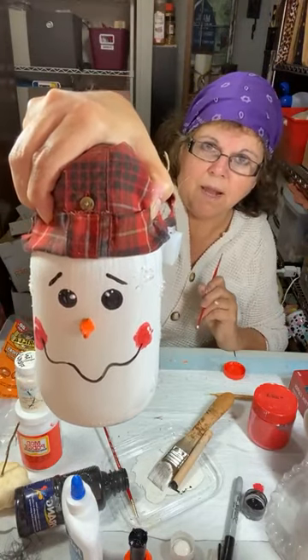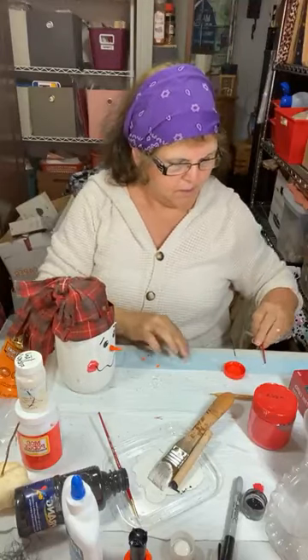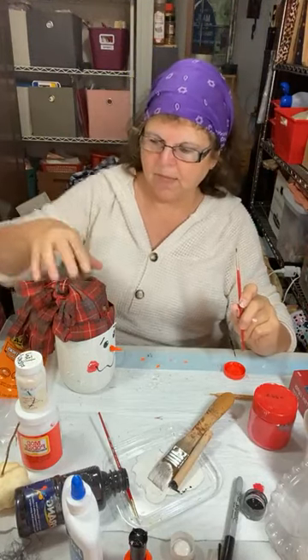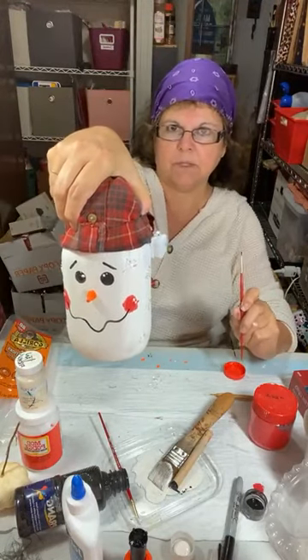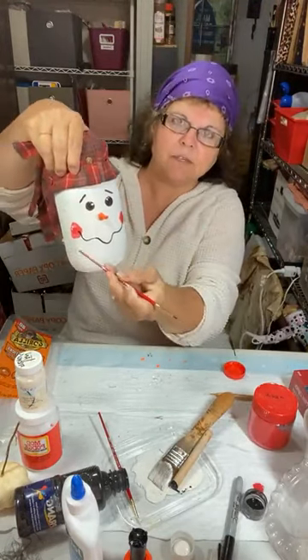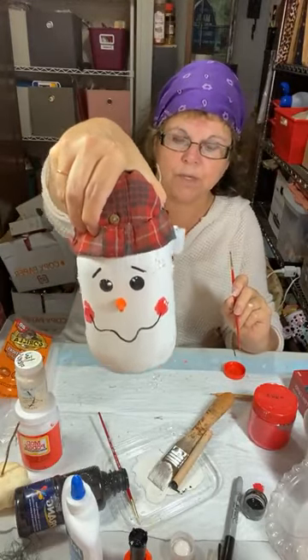Now I am not a painter — as I've said before, when my stick figures jump off the paper and start yelling at me because I've done them such a disservice. But if I can draw this, a snowman face is so simple — you can just do a half circle for the mouth. If I can do this, you can do this.